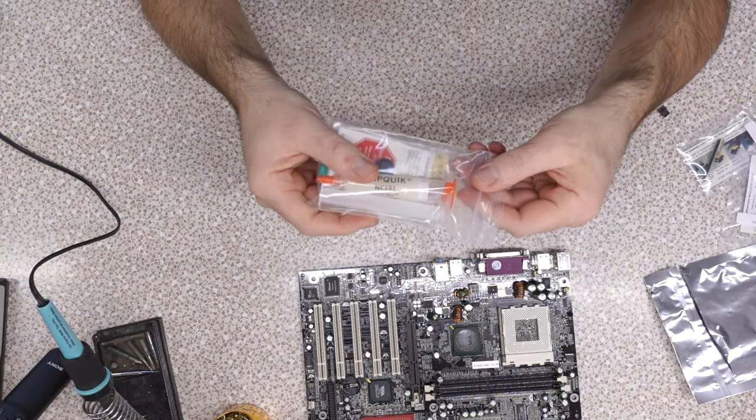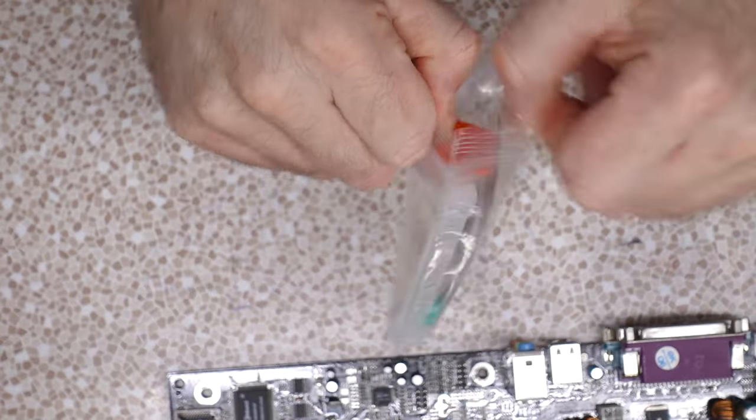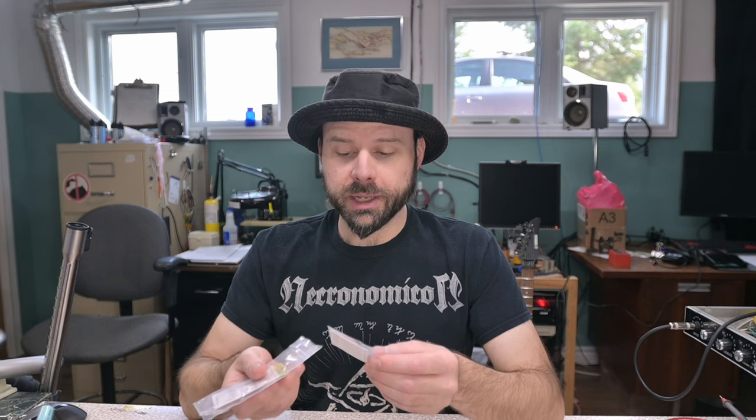Another thing that I've invested in that I feel I kind of needed is some flux. This is something about soldering that I actually wasn't aware of because it doesn't come up much in the kind of barbaric soldering I do working on old vintage amps. But I am a follower of the Louis Rossman channel and you see him doing it — oh, so that's how you solder small things. You gotta salivate all over it with this goo.